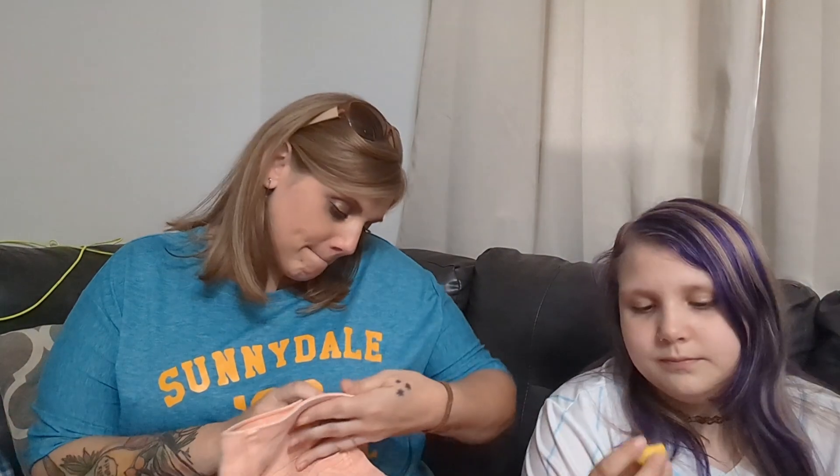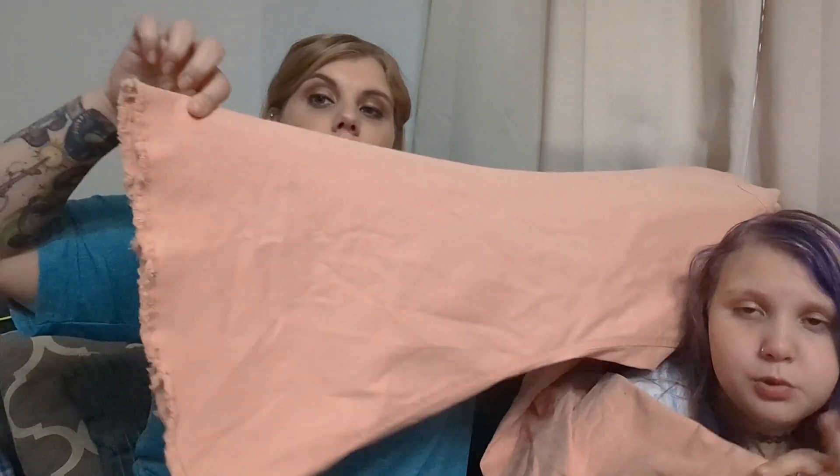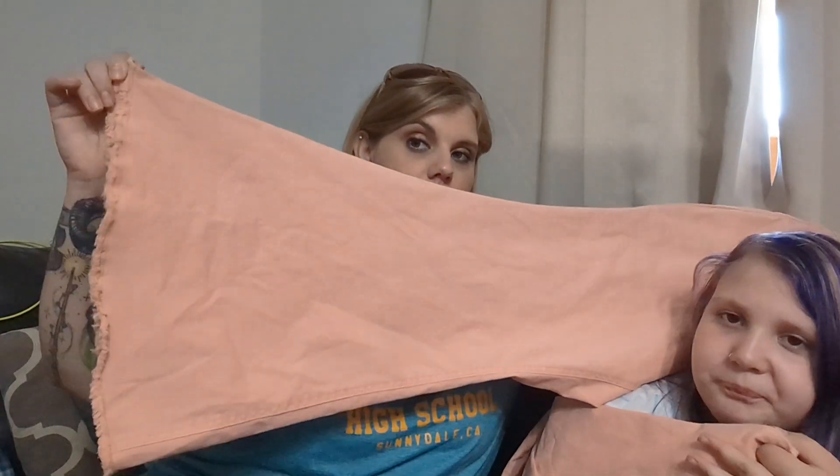I got these pants — they are 'Established 1946' denim, super high-rise. I don't know, I guess that's the brand. They're like a peachy color and they're not boot cut — they're like a bell bottom, really flared, and then there's like a ruffling at the bottom. They did have a yellow pair that she really liked but they were too big.